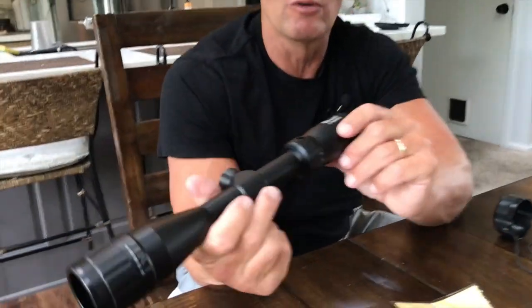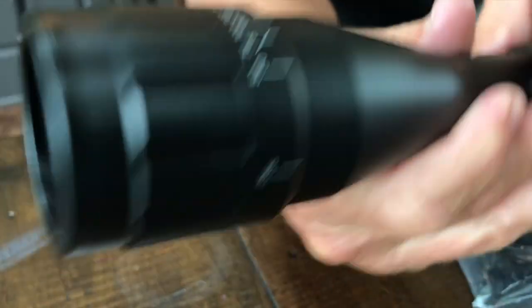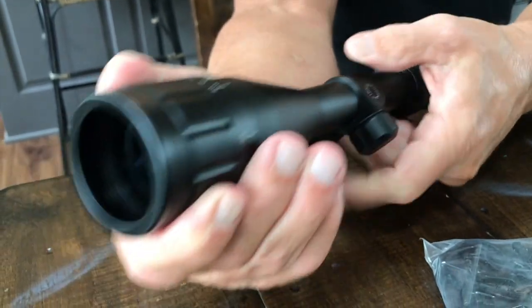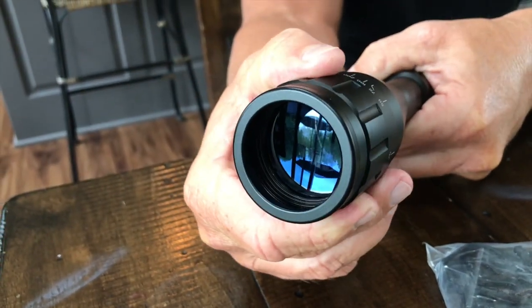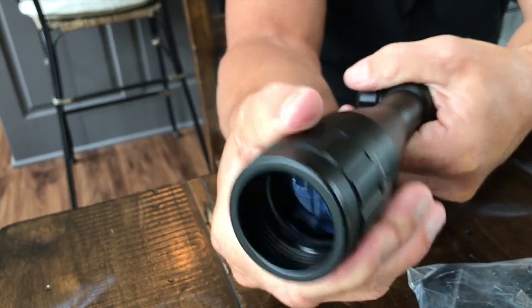It will actually go to some really serious distance. You can actually see that it goes to infinity right here. You can zoom in and out by just slightly turning this — it turns very, very easily, just like that, nice and smooth.